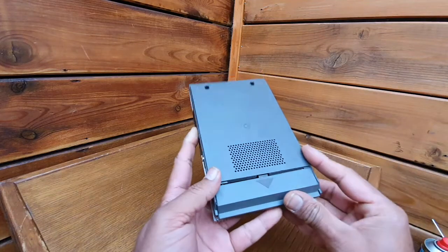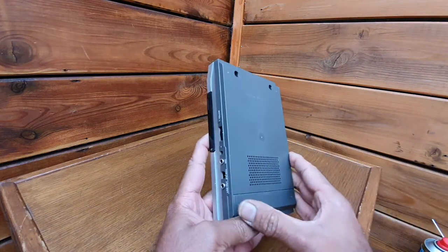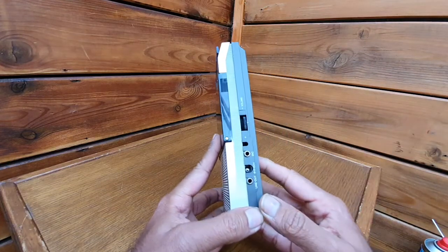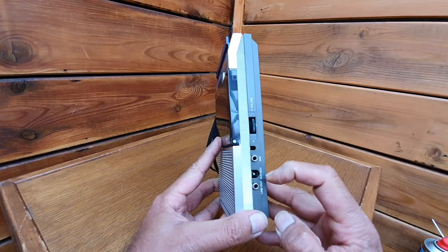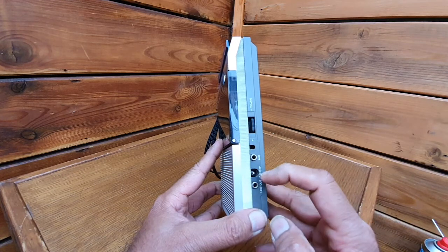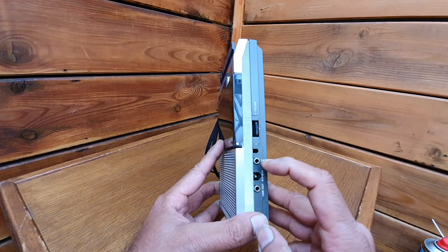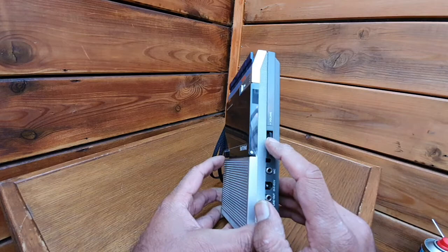It has been produced in Singapore by Philips, so this was not produced in the Netherlands, Austria, or Belgium where Philips used to produce things. You have a line out and a DC voltage in at six volts — minus is on the center. You can also add an input for the microphone. This is the volume control.